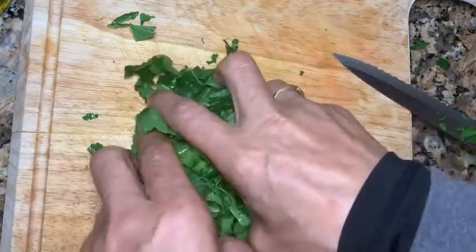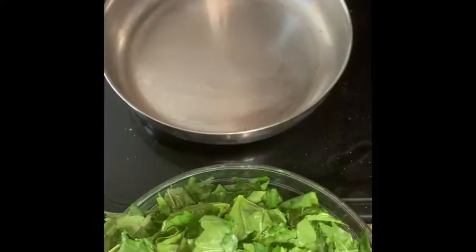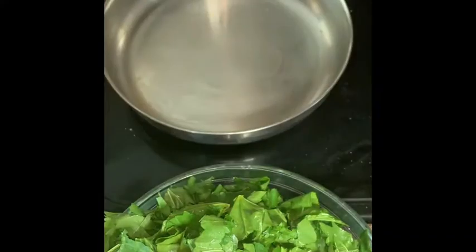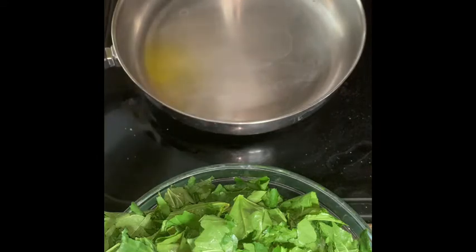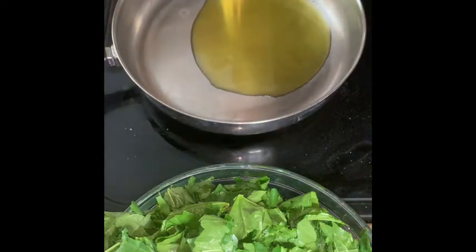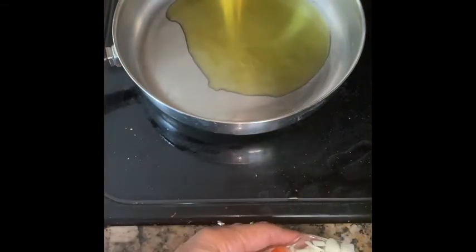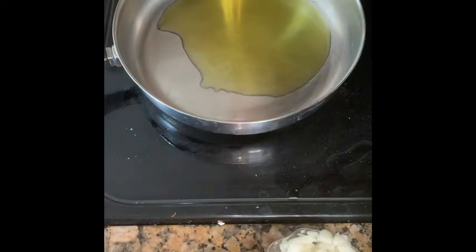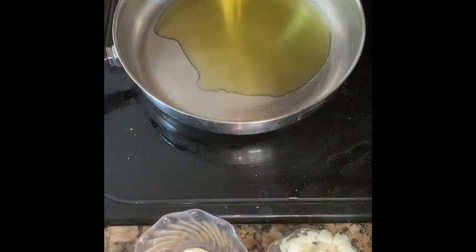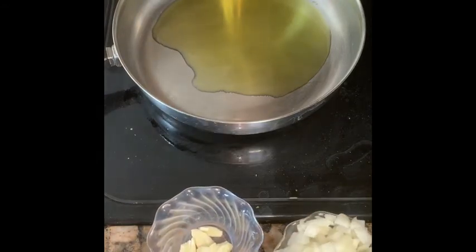Now I've finished chopping all of them and I'm going to start cooking. You need to put a pan and add some olive oil. You need onion, tomato, garlic, and lemon — fresh squeezed lemon. Those four things you need for this dish, and of course salt and pepper.